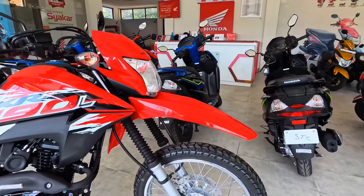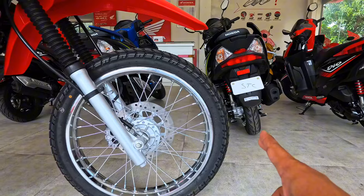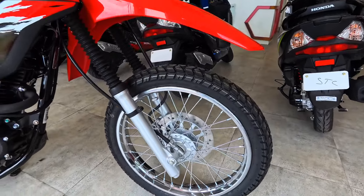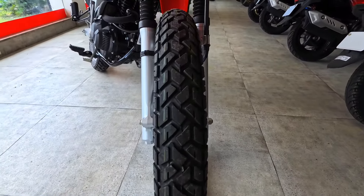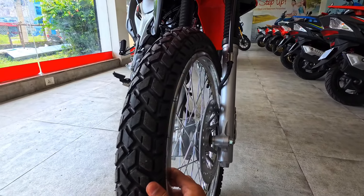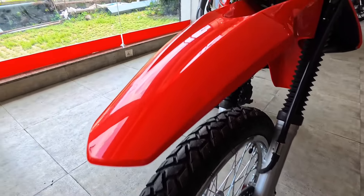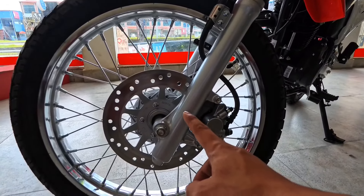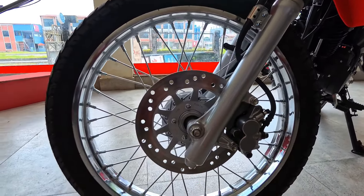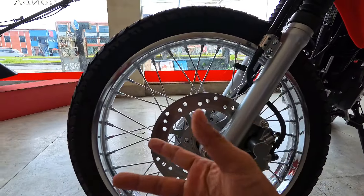This is the front wheel. There is a 19-inch wheel size and the front tire is 90/90 section with a spoke wheel. The tire has a full block pattern finish. The front wheel uses tubeless tires.